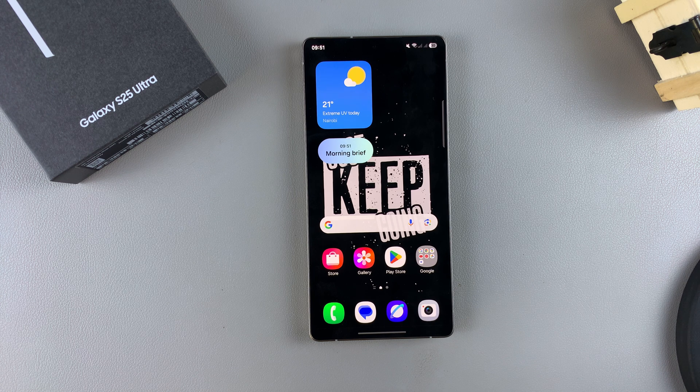In this video you'll learn how to disable auto factory reset after 20 failed unlock attempts on your Samsung Galaxy S25. When you have this feature turned on, if you fail to unlock your device after 20 attempts, your phone will automatically do a factory reset, thereby erasing all the data.